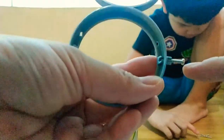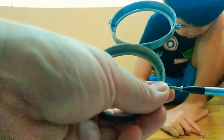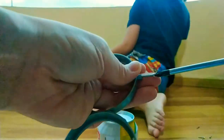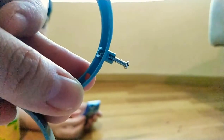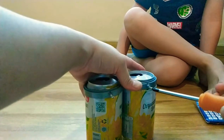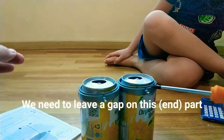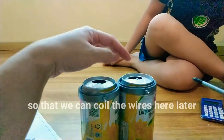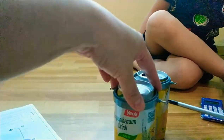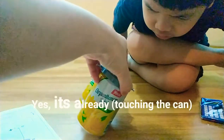I finally got the screw in the hole. We need to lift this part a little bit so that we can coil the wire here later. So as long as the screw touches the can, it should be fine. Can you see that? Yes, it's already here.